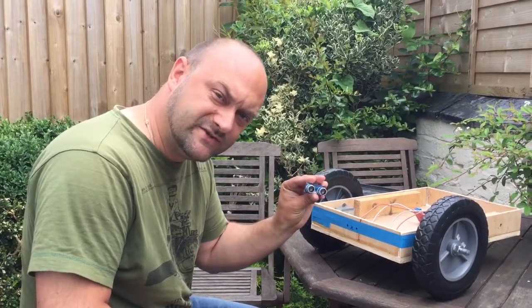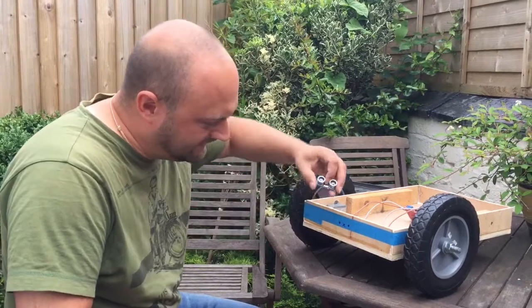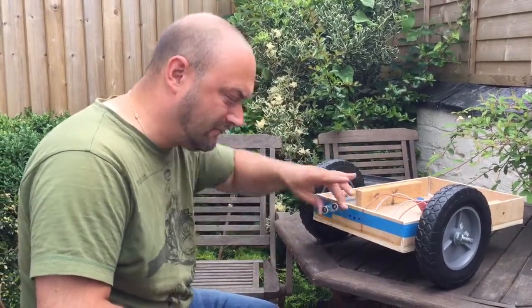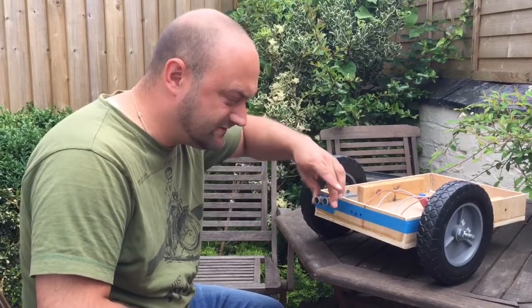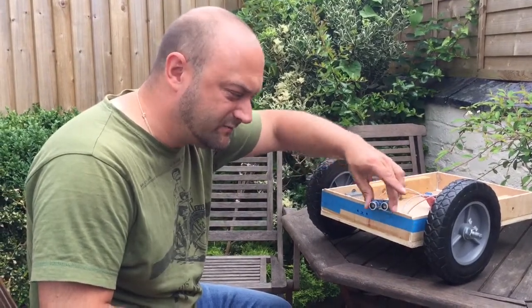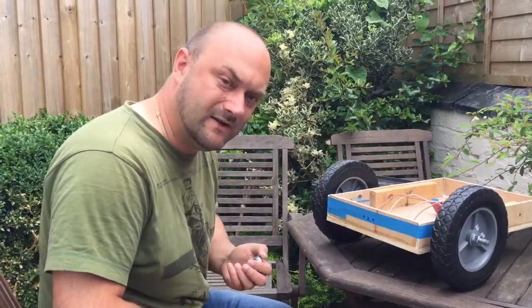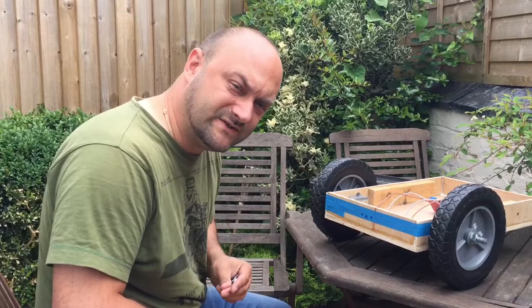Here we have the ultrasonic sensor and we're now going to fit that to the front. Richard says that they're quite directional, so it's quite possible that we're going to need a couple more — one on either side as well — to stop it from bumping into things on the corners.